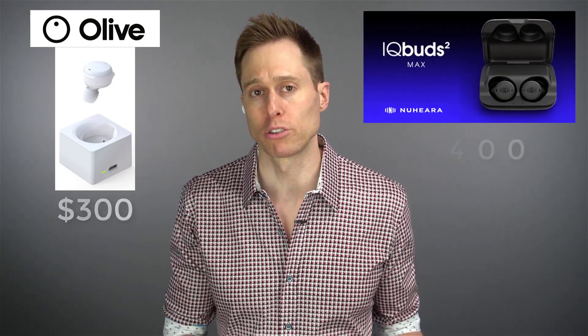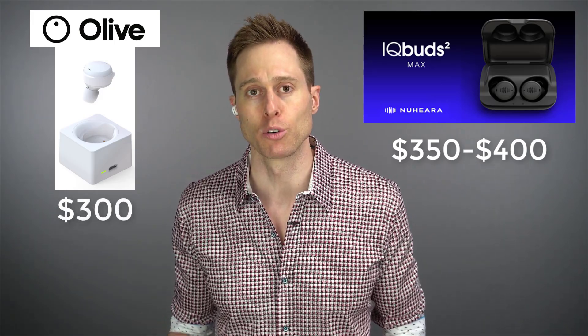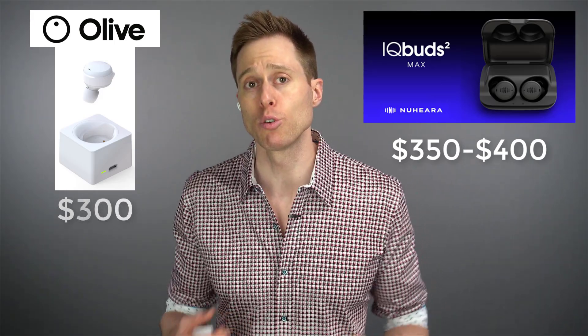As of the recording of this video, the Olive Smart Ear retails for around $300. Compare that to other hearable companies like Nuheara, which has the IQ Buds Squared Max retailing between $350 and $400, but that's for two devices — one for each ear — and it also comes with a rechargeable case you can charge on the go.